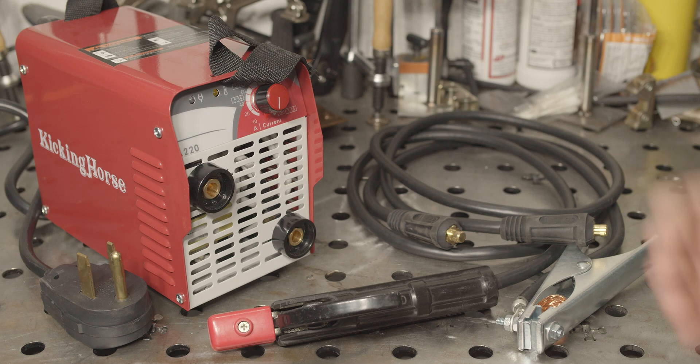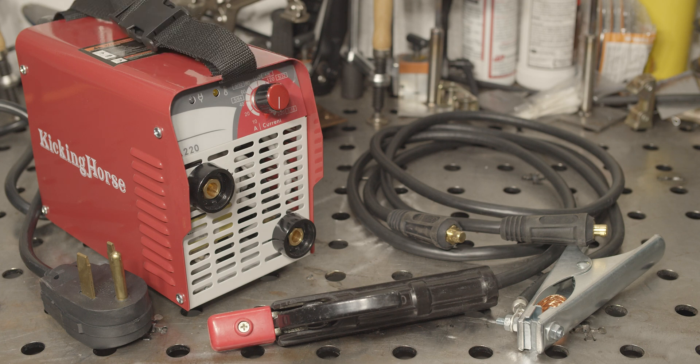Hello everyone, today I've got a Kicking Horse brand welder on the bench. This is the A220, which is a tiny 240 volt welder that can supposedly provide 220 amps of output at a 25% duty cycle. They proudly proclaim this welder is the most powerful in its class, pushing the fact that it can do 220 amps of output, weld 3/16th steel in a single pass, and run a 5/16th electrode with no problem. I just happen to have some 5/16th inch electrodes, so we'll find out if that's true.